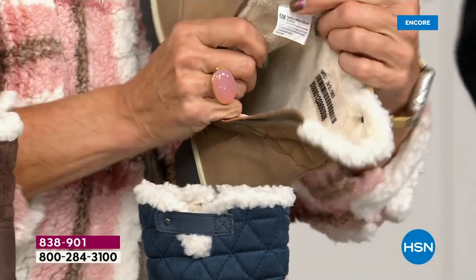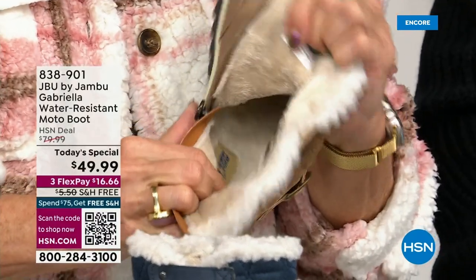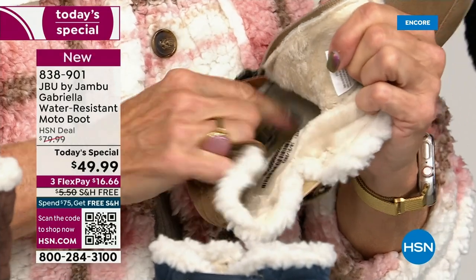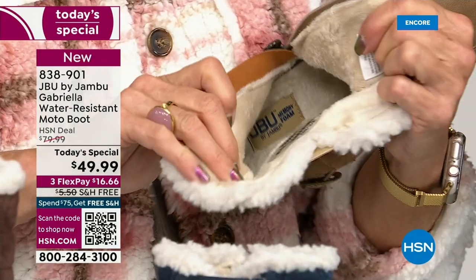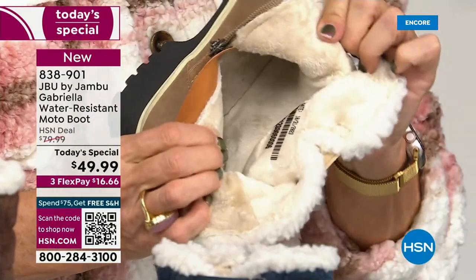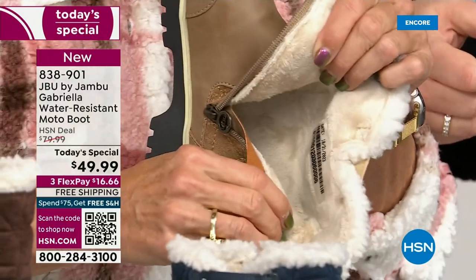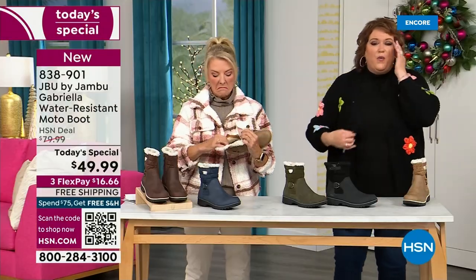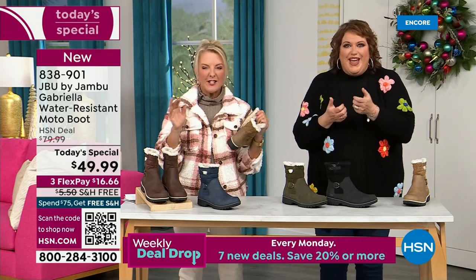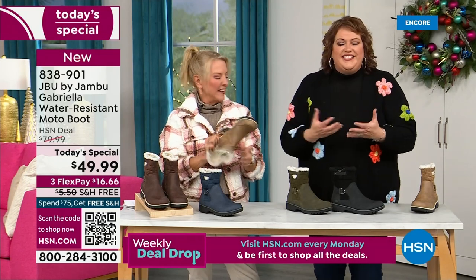It's micro terry on the inside — and it's throughout the entire boot, even on the underside. Every single point of the inside has that faux fur micro terry. Neither of us have socks on. You put your feet in there and feel — oh, it's like that faux fur, so soft, it feels so good. That's why these boots, when you look at them, you're going to go, there's so much going on.